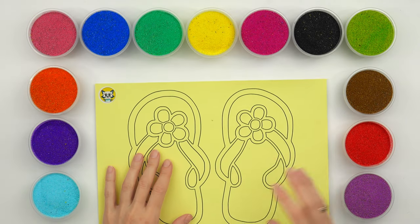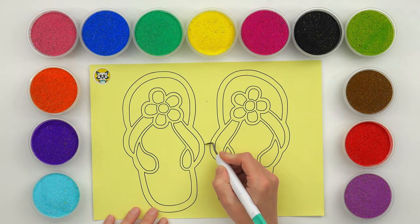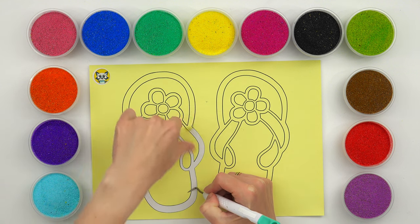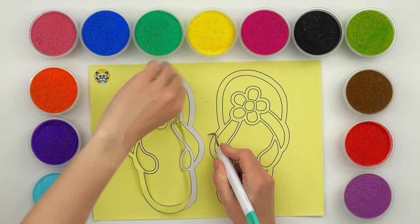Hi guys! Welcome to my Sand with a Sticker channel! Today I'll make a sand painting of slippers. Let's paint and color them together.